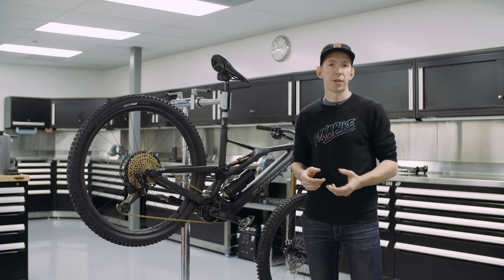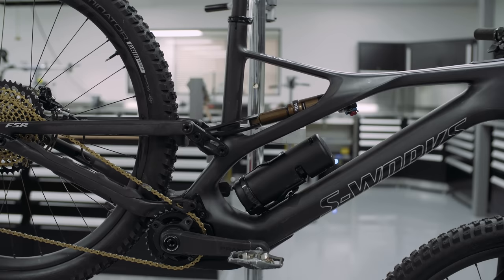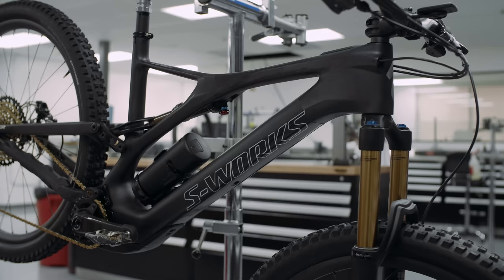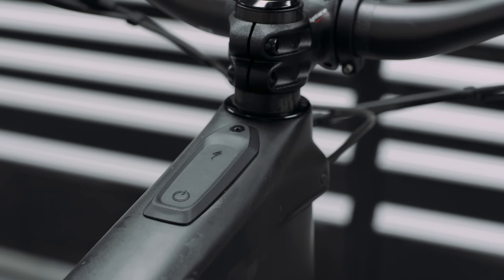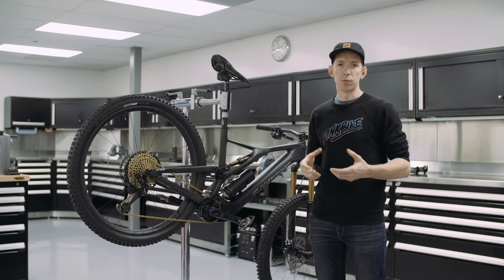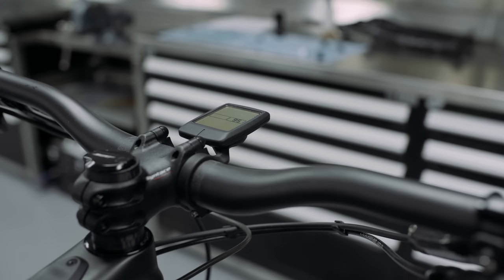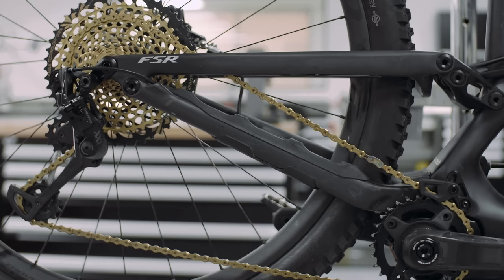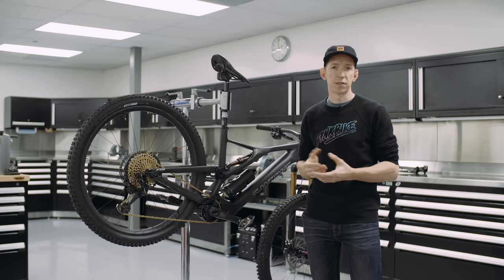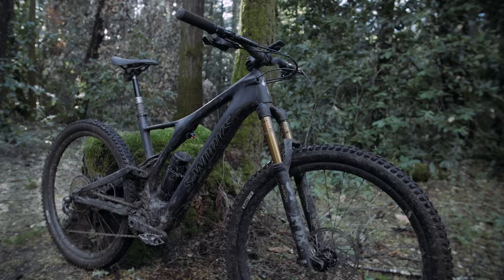Looking at the details: the motor sits in the bottom area of the frame with the battery above it. The battery doesn't come out easily — it's not something you'll remove after every ride. There's a charging port on the other side, so you'll likely just keep it plugged in at home. There's a power button that displays battery remaining, and their Mission Control app gives a detailed readout and lets you program the motor. An optional add-on display mounts up front showing speed, power, and battery life. There's also a flip chip to alter the head tube angle by half a degree between 66 and 65.5 degrees, plus a chainguide protector. No storage box though — the battery takes that space.